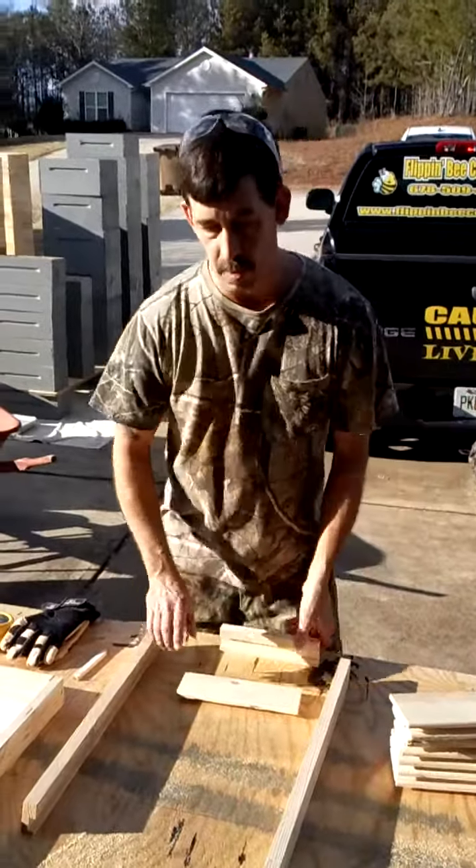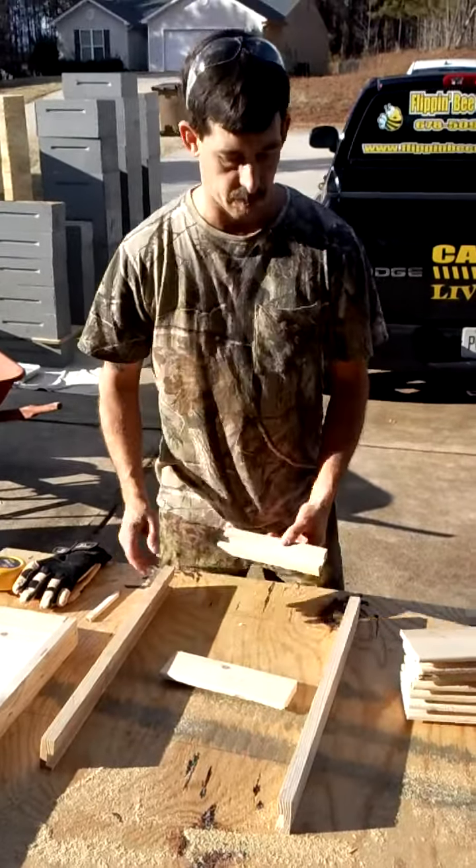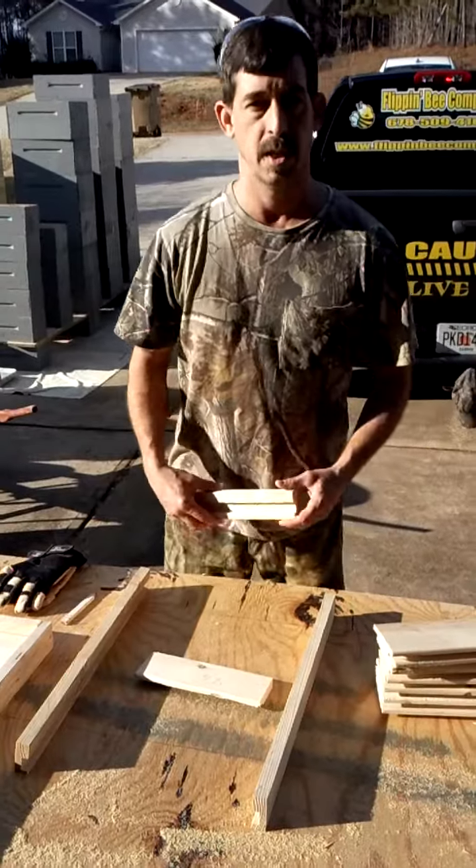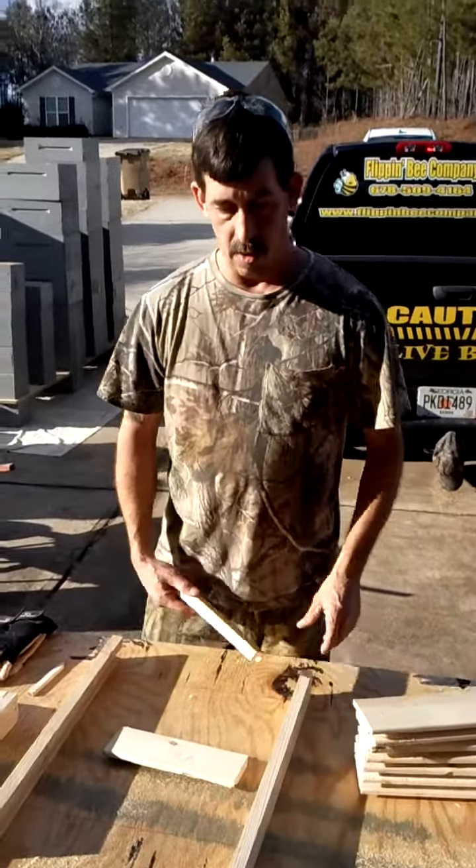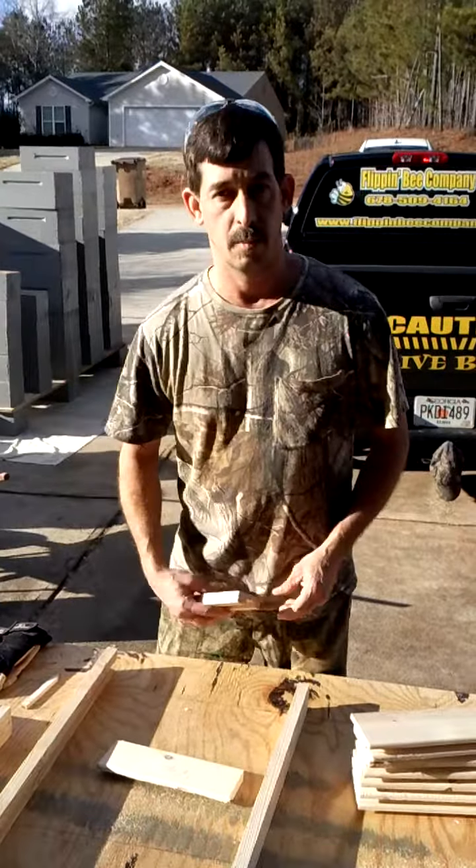I just want to give you a few tips on how to build some components for beehives. This is what we do in the wintertime as beekeepers — we try to keep up with everything, get everything built for spring and ready to go. That way we're not at the last moment trying to prepare ourselves.